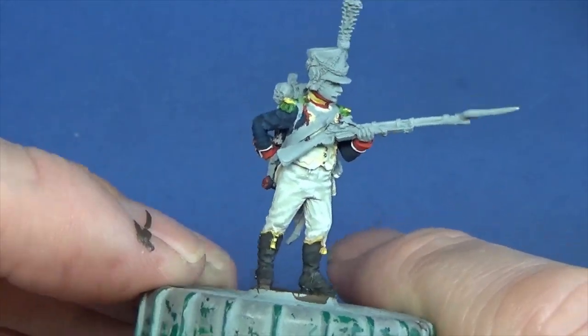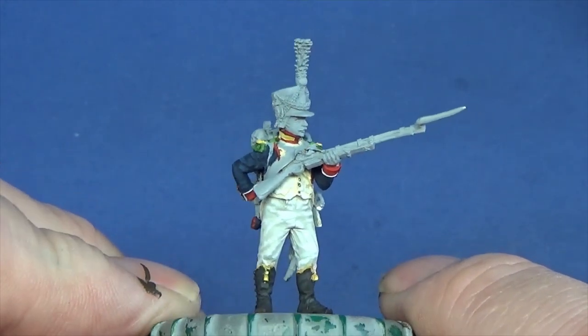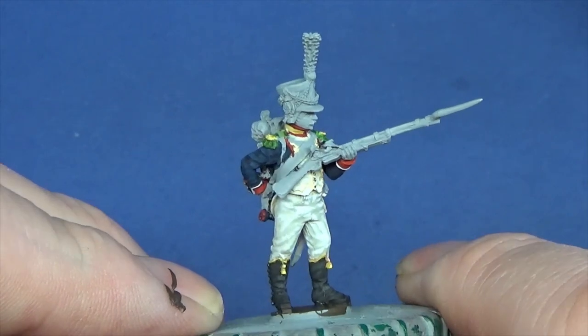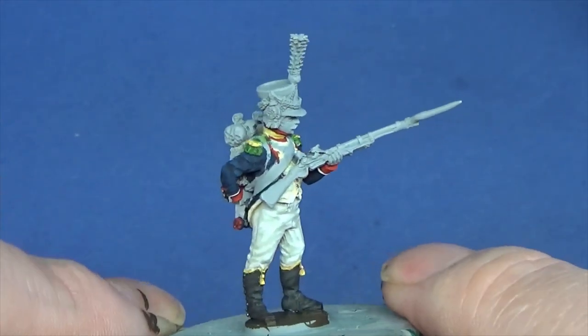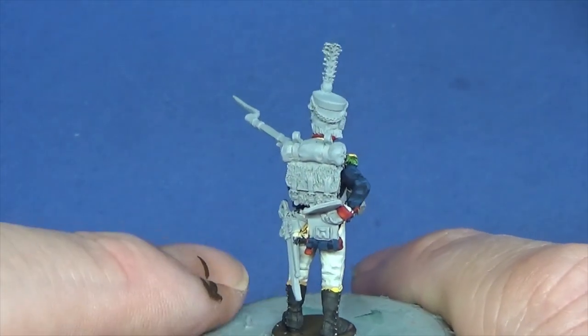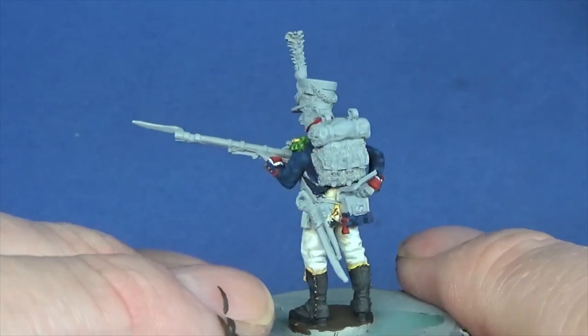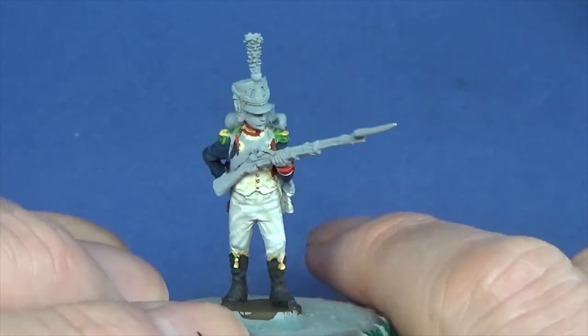So guys, catch you on the next one, and thanks very much for stopping by and taking a look - I do appreciate it. I've put a load of videos up. Again, disclaimer: this is just my way of doing things. You paint your figures, you enjoy painting them - that's what it's all about. It's supposed to put a smile on your face. I just enjoy showing what I'm doing, that's all. Look after yourselves and we'll speak soon.